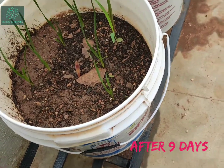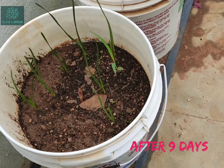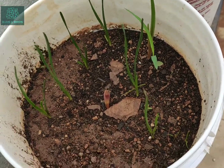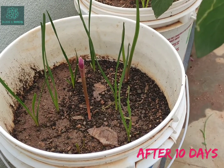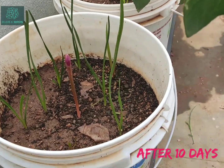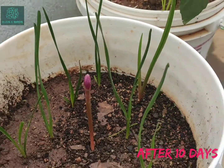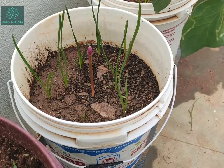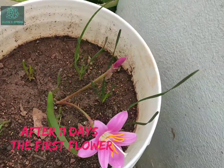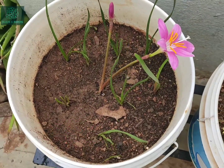After nine days, 8 out of the 10 bulbs have grown and you can see the grass-like growth showing up. After ten days, we have 9 out of 10 showing some growth, and there is one bud — a pink color bud — showing here. After 11 days we have the first flower, and there is another bud which is ready to blossom.